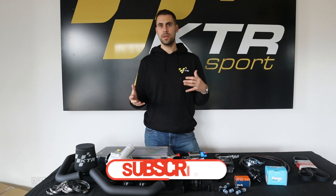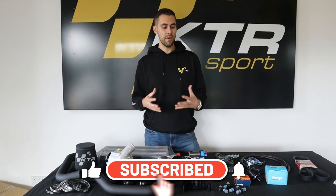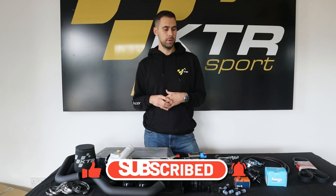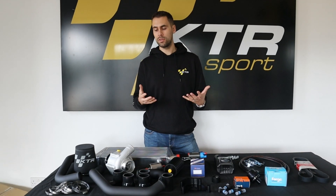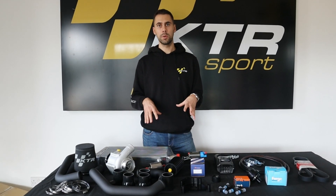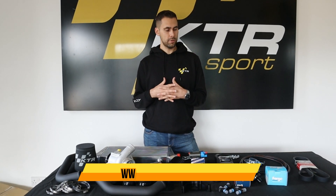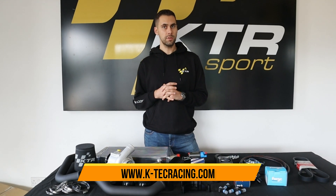We do all the mapping for it in-house as well, and I think it's one of the best enhancements you can get for the Clio 3. If you get a chance, drive one — we've got lots of customers, so if you wanted to get in one before making the purchase, just contact us and we'll try and hook you up with one of our customers. Go check it out online — it's on our site — and we'll see you in the next video.